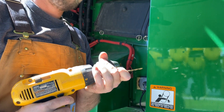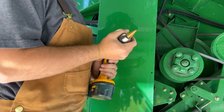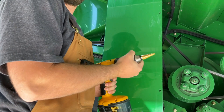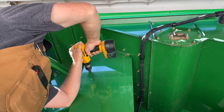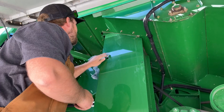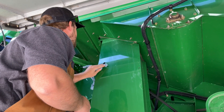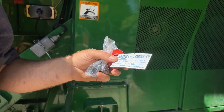At the marked location, use the pilot bit to drill a pilot hole. Replace the pilot bit with the step drill bit and drill a 3/4 inch or 18mm hole. Use a file to remove any sharp burrs from the drilled hole. It's very important to thoroughly clean the area around the drilled hole, removing any oil, grease, or debris with the supplied alcohol wipes.